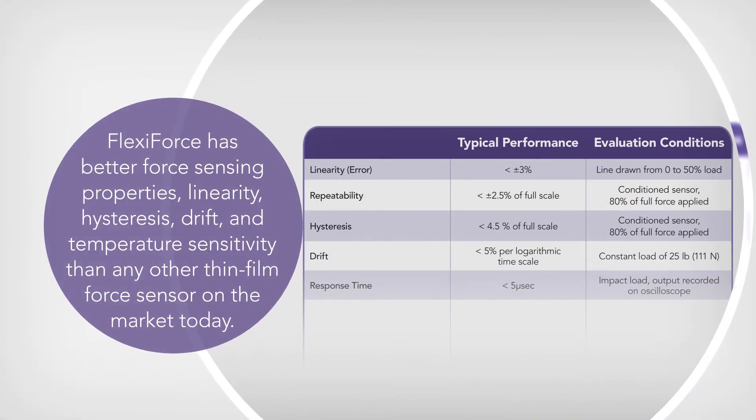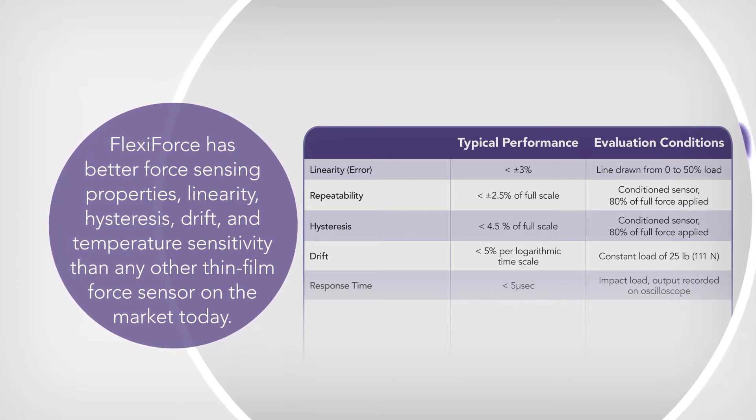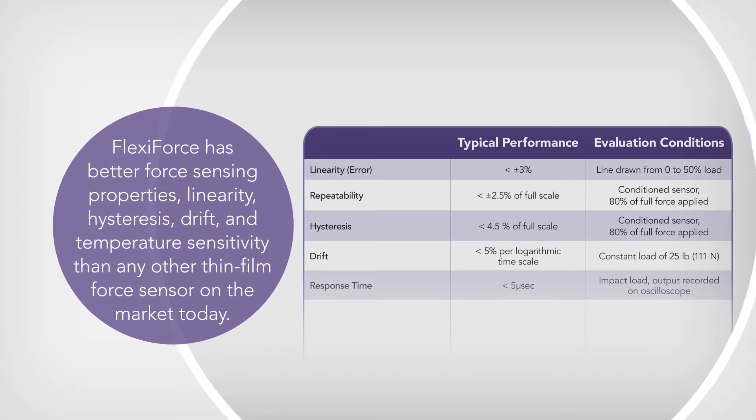FlexiForce has better force sensing properties — linearity, hysteresis, drift, and temperature sensitivity — than any other thin film force sensor on the market today.